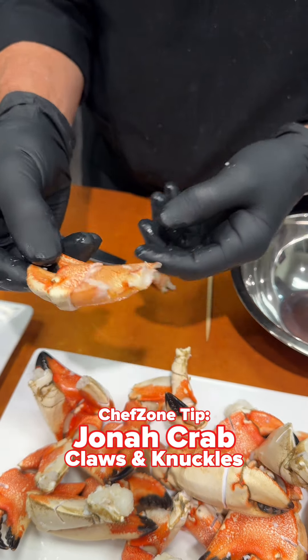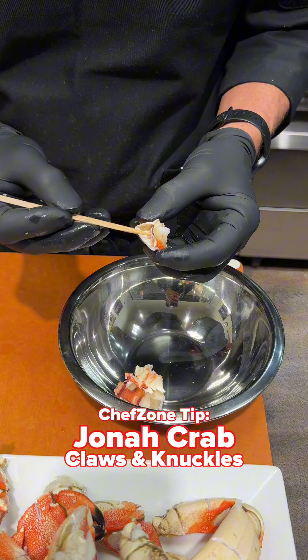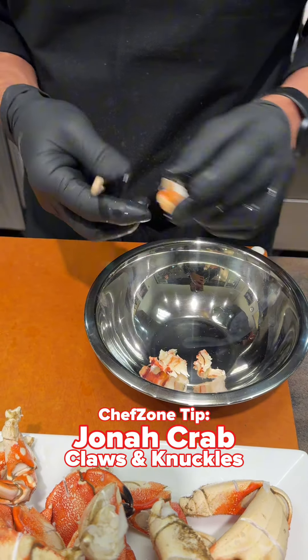This one can be used as a cocktail claw. To get all the other meat, you can just use a stick — or if you have a tool for it you can use that, but you don't really need one. You can just use a bamboo stick like this.